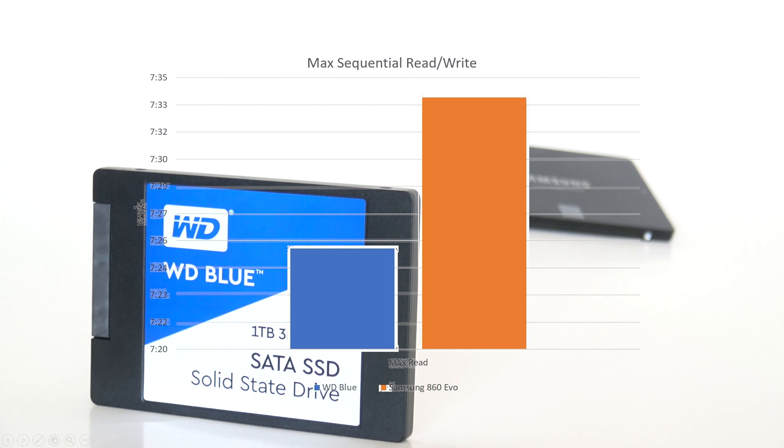It's not much of a difference — in fact, one that I don't think we'll even notice. Overall, it's less than a 2% difference in the speed of these SSDs.